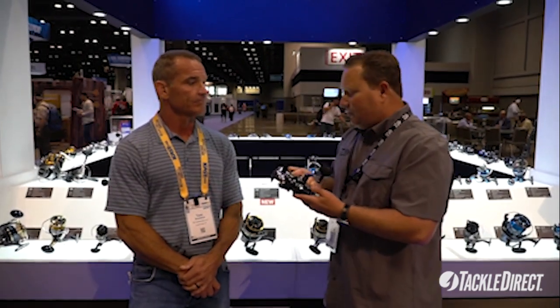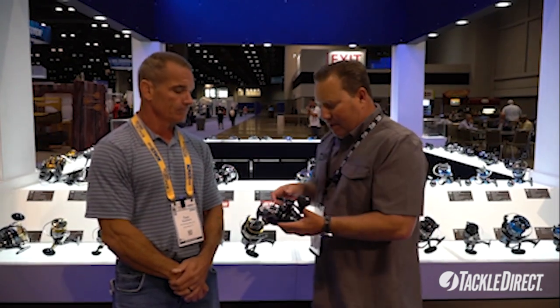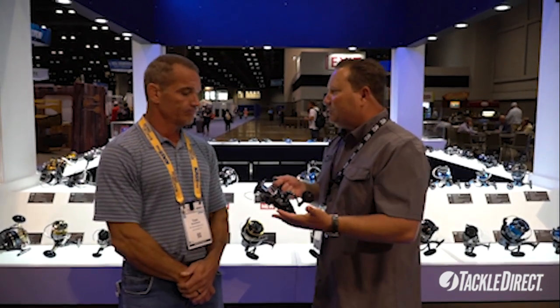It comes in two sizes. This is the 10,000. We also do an 8,000 size — great for fishing probably 30 to 50 pound braid, which is what you guys are going to have on them. EVA handle, direct drive system, all coming in at $199, which is a great price point.